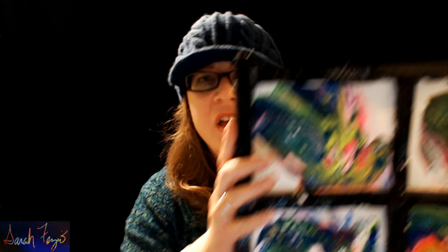Hi everyone, this is Sarah Fosio and this video is on different additives you can put in your paint to create different effects like cells. I use five different things on the same canvas with the same base mix of paint, and you'll get a closer up look at the end of the video — I actually took some photographs. I created some really interesting things including cells.